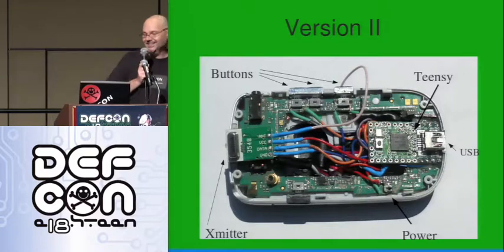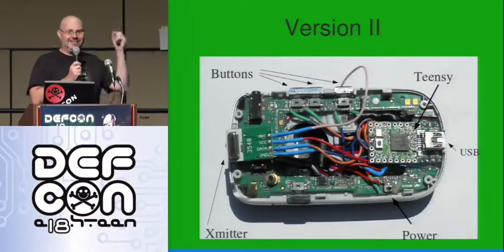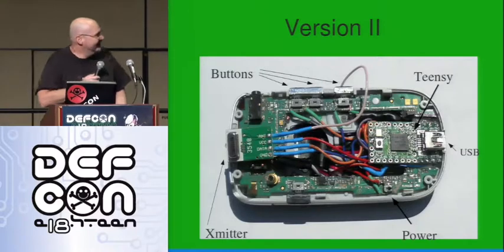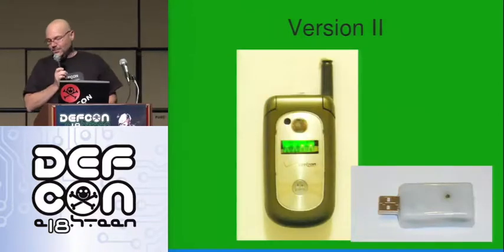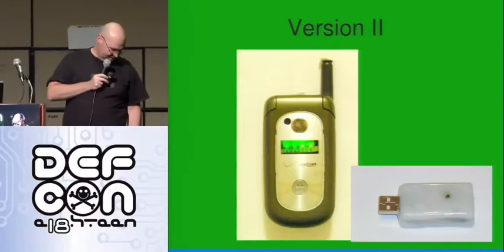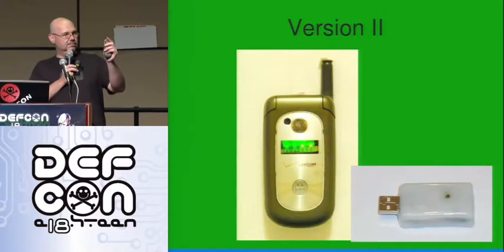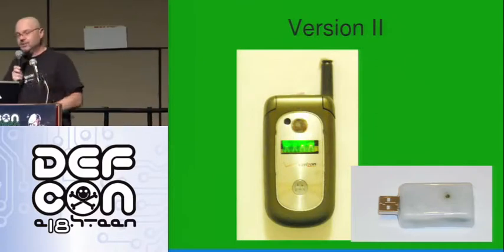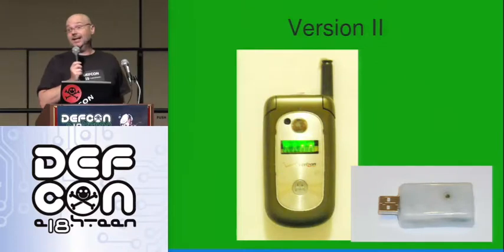The real James Bond thing is they've got a switch triggered by the antenna — you push the antenna in, it turns on; you pull it out, it goes off. It looks like a cell phone on the front, and you could be walking around with a cell phone in your hand and nobody's going to pay attention. There's also another receiver encased in Instamorf plastic — you heat it up to about 140 degrees in hot water, mold it, and when you're done it's very rigid and useful.